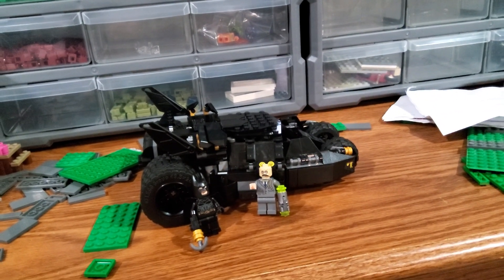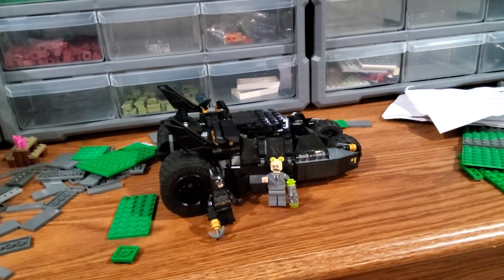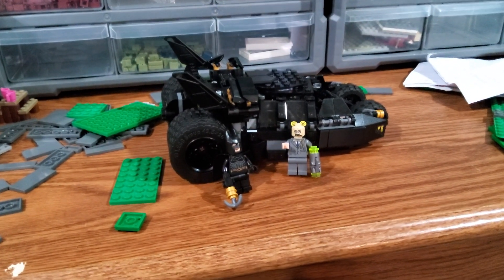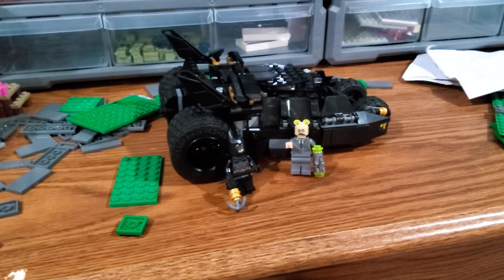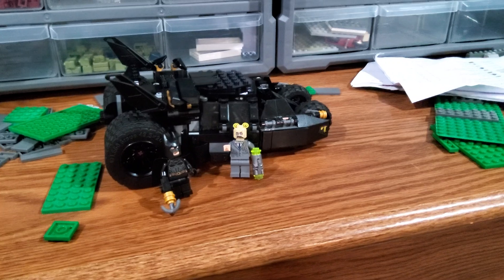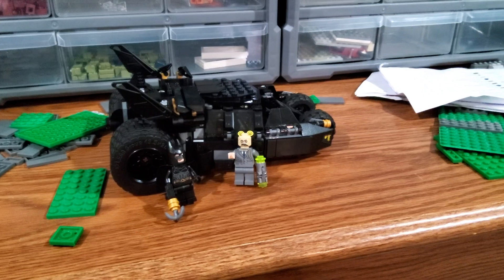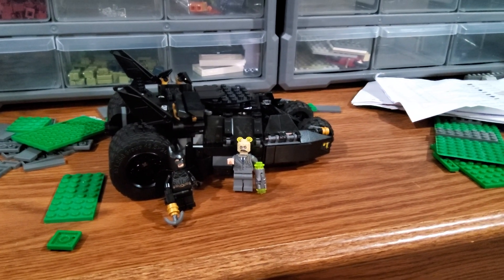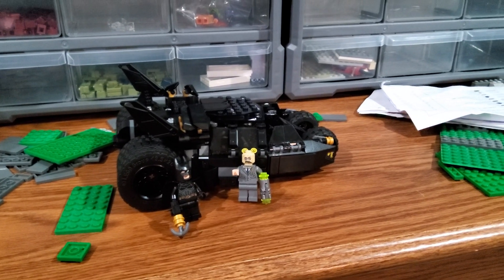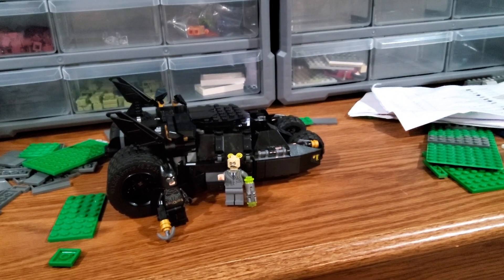I'll probably see it paired with the 2012 batmobile, which is my main city one, for scale — mainly because my amusement park entrance is the 2012 Batman Fun House set. So I kind of scale my Batman vehicles off of the 2012 batmobile. If it scales good with that batmobile, then I'll use it in the amusement park or around that area as an amusement attraction.